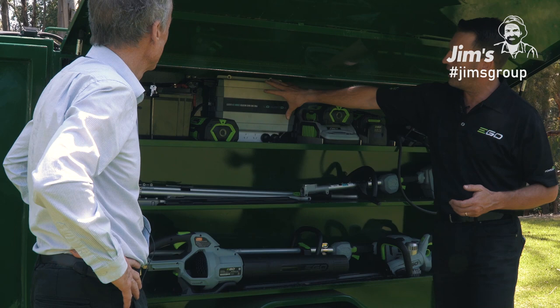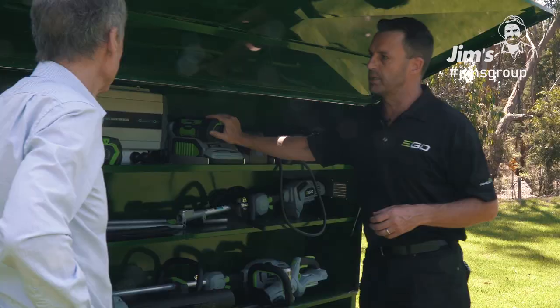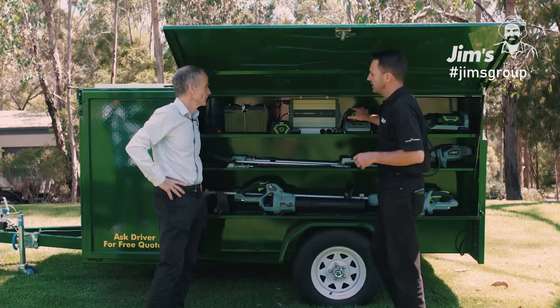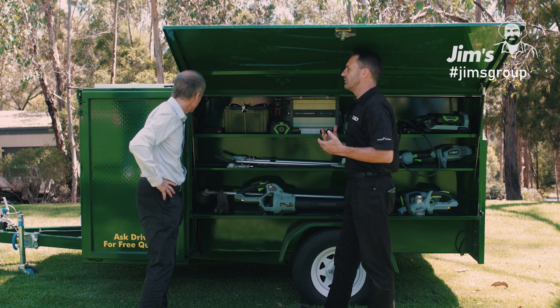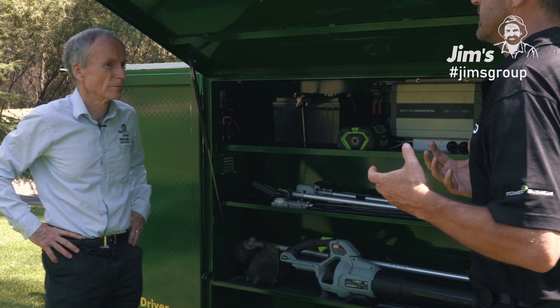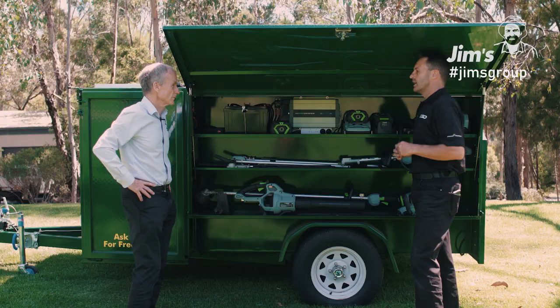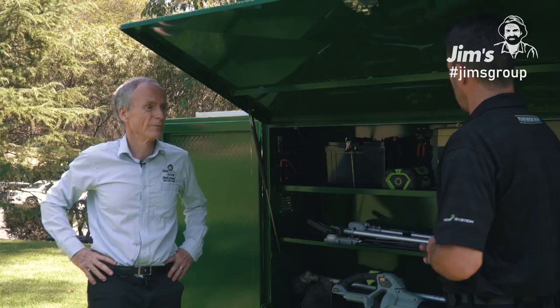The beauty of that is while they're going from job to job, whether it's 15 minutes of travel time, they are charging their batteries, taking them out, using them. And once they go to the next job, they can charge them again. We have a battery management system here, so it's constantly monitoring the battery, making sure it doesn't drop its voltage and damage the battery. It means there's always a safety mechanism so nothing gets damaged from a battery point of view. The franchisee can do his full day's work, get it done, and then get home — no noise, no fuss, no fumes. And the battery here will fit every one of our EGO products.